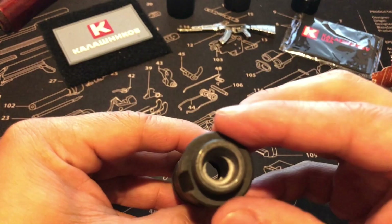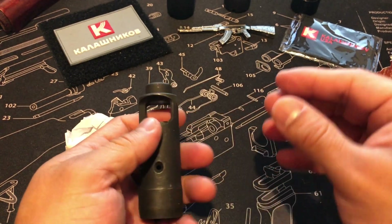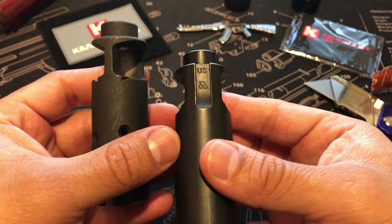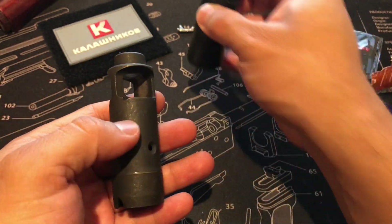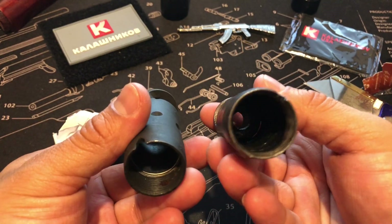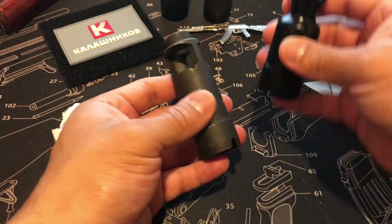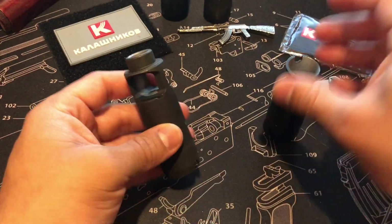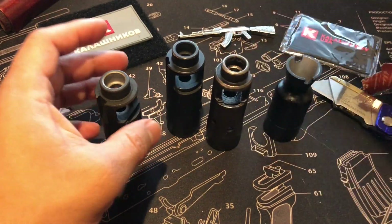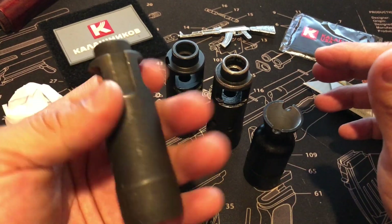I've been definitely waiting for this muzzle brake for quite some time, so very nice — another muzzle brake to add. This is the one I took off my arsenal and put the other Russian one on. Here is another Russian one — this one has definitely seen its time alongside the other brakes.